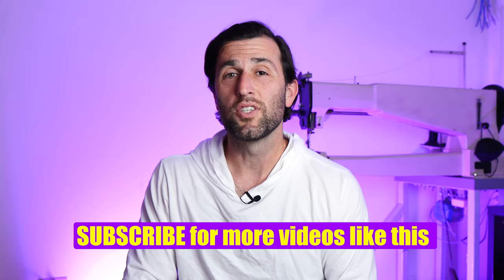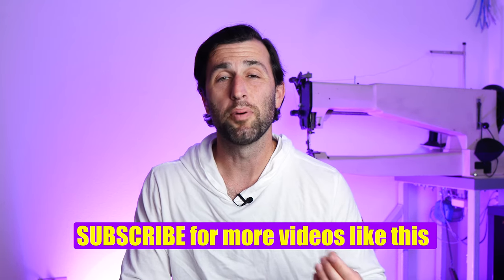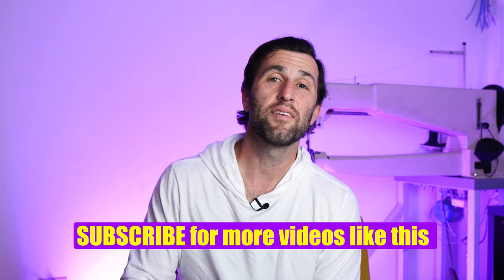Getting back to what I promised at the top of this video — the never before done piece of this puzzle — that actually comes in two parts. First, this cinch is going to have removable keepers, and second, it's going to have a brand new unique liner type that touches the horse. Let's head over to the shop so you can actually see what I'm talking about.